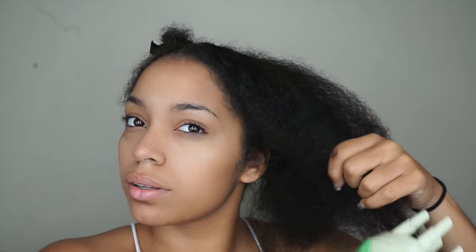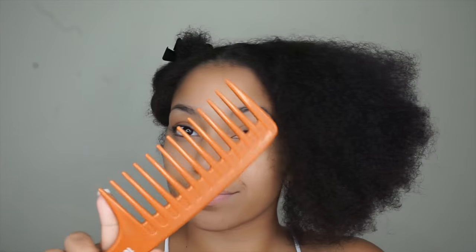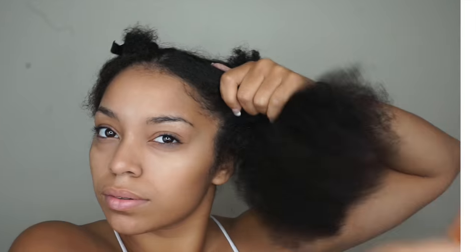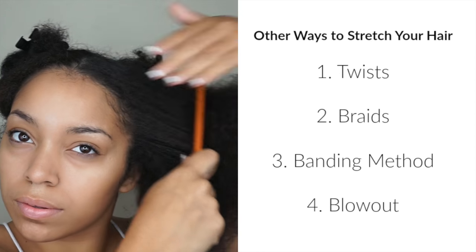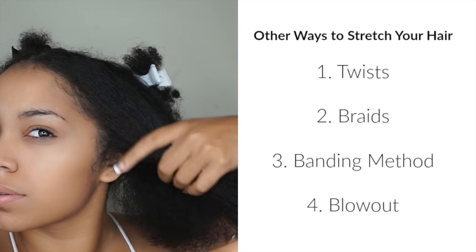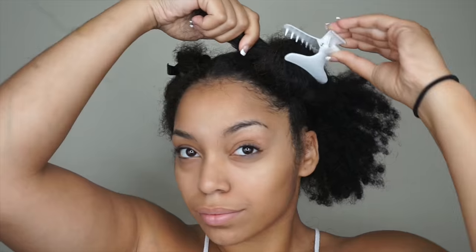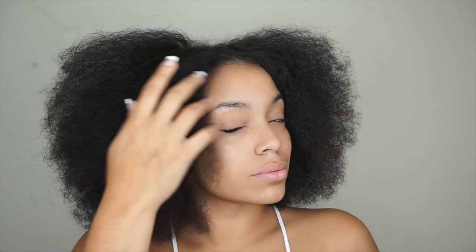It kind of works like a heatless blowout. So I'm taking the steam, stretching out my hair, and then I will take a wide tooth comb and comb it out just gently — not too much, because the steam has already done that — and make sure it's all stretched out. Now my hair is all stretched out.